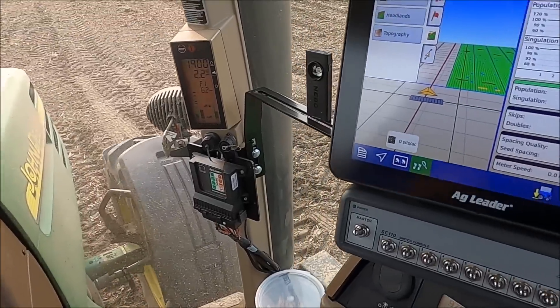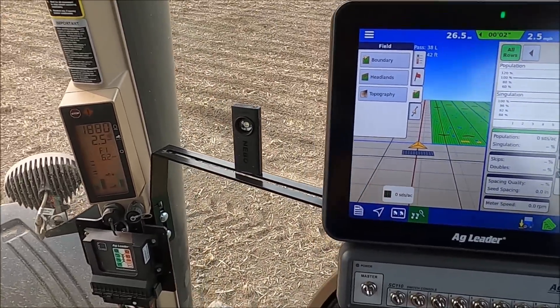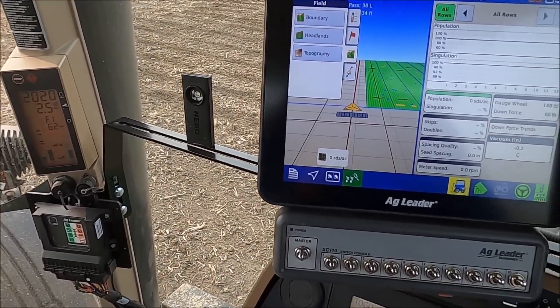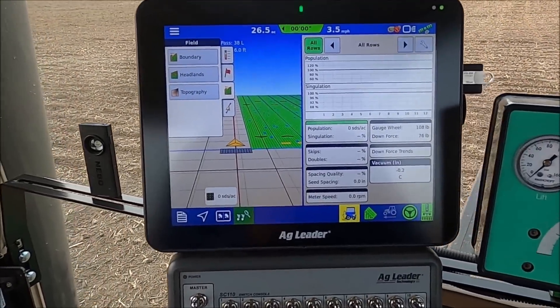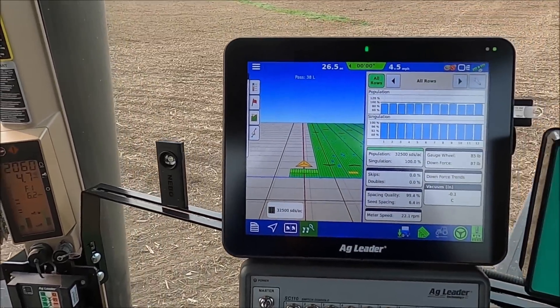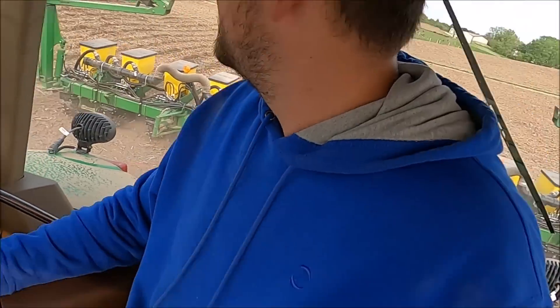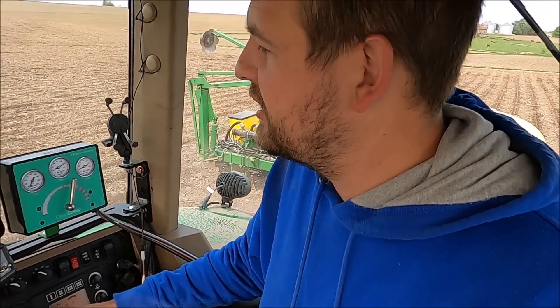A lot of this video that I'm doing, it's not for farmers — it really isn't at this point. It's for everybody in town that doesn't understand and doesn't get to see this kind of stuff. The different tools that we use to try to be profitable at the end of the year. And the unfortunate reality is you can do everything right and still fail, still turn a red number at the end of the year when you balance everything out.